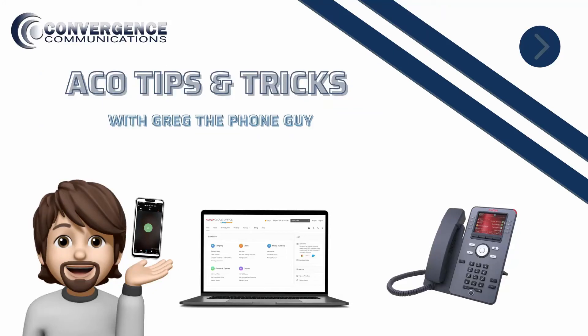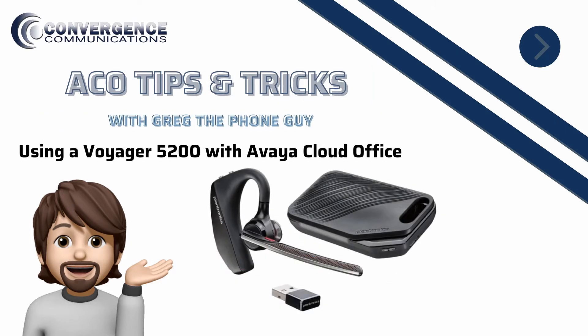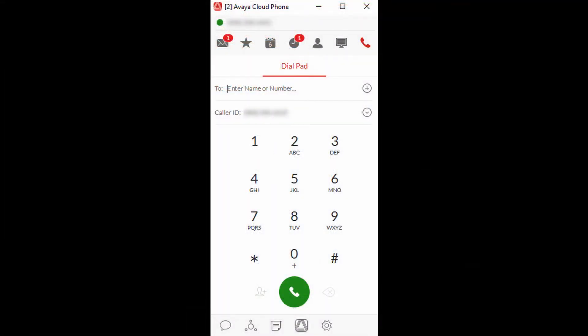Welcome to ACO Tips and Tricks with Greg the Phone Guy. Our goal is to help you get the most out of your Avaya Cloud Office service. In this video, we will connect the Plantronics Voyager 5200 Bluetooth headset to an Avaya J179 IP phone and the Avaya Cloud Office phone application.